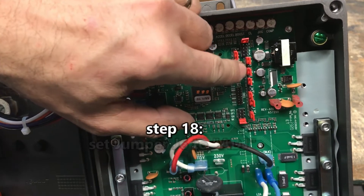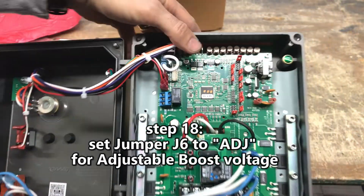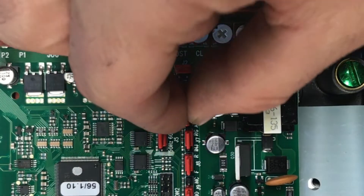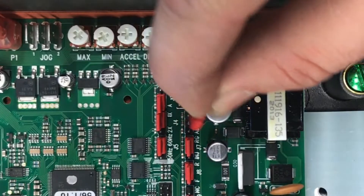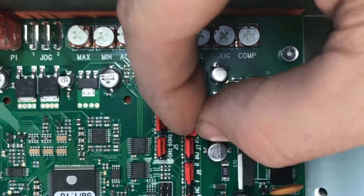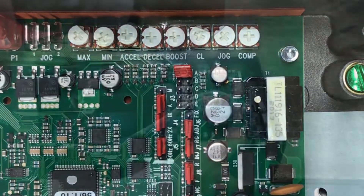Step 18: Set jumper J6 to ADJ for adjustable boost voltage. This enables the boost trim pot to control extra voltage applied to the motor during low-speed operation. Low speed is approximately 0 to 20% of the top speed.